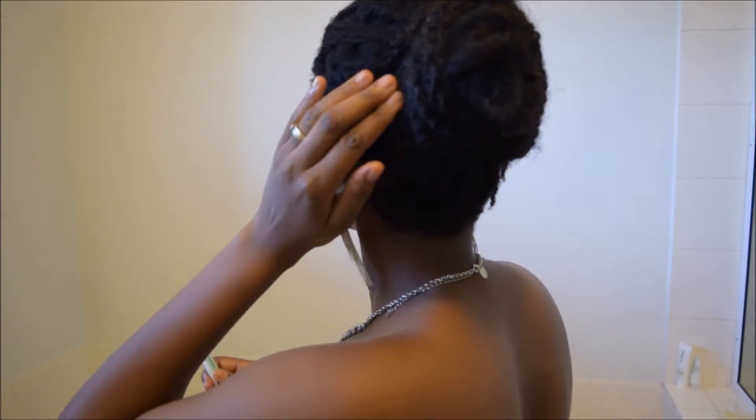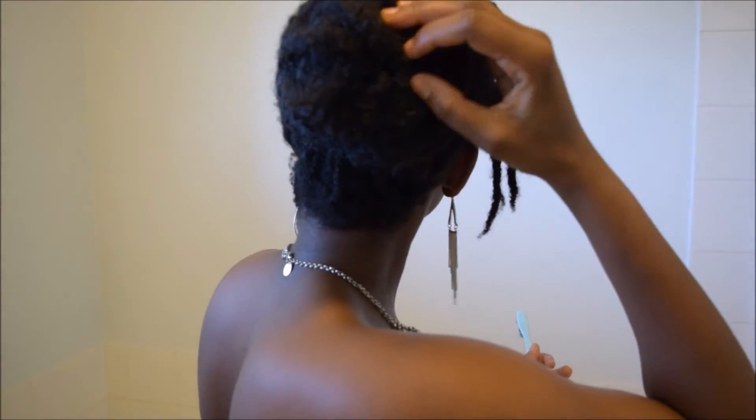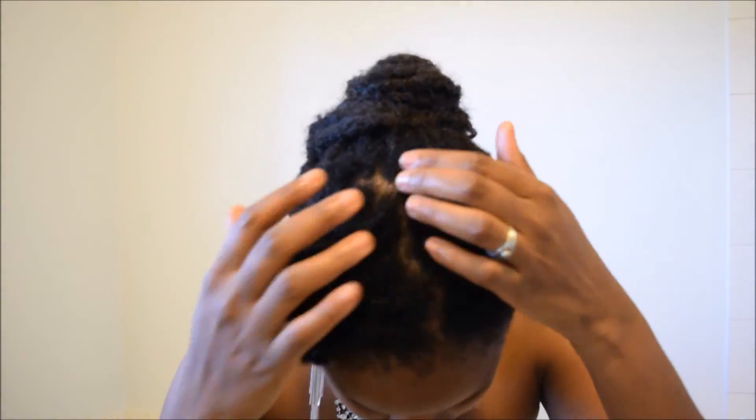I'm actually loving the style. These twists on camera look like they behave like dreadlocks — it's so kinky. Then I just brush my edges and make sure everything is nice and tucked in and secure. I pin up at the side just to shape them a little bit. That's pretty much all I did for this video, and I was ready for going out.